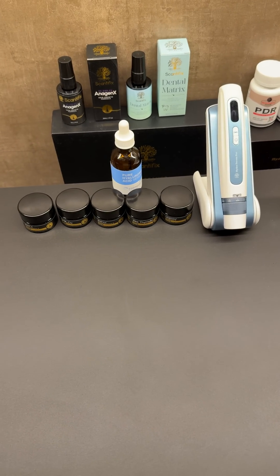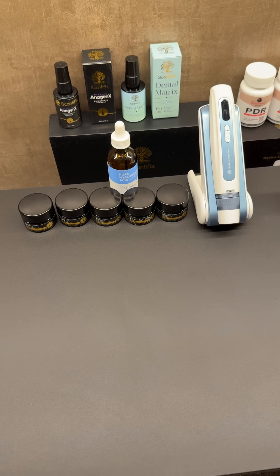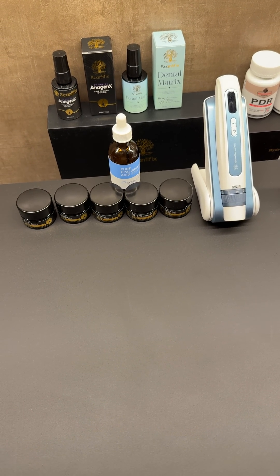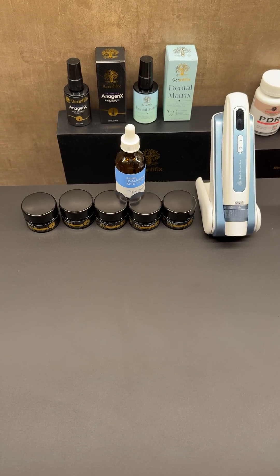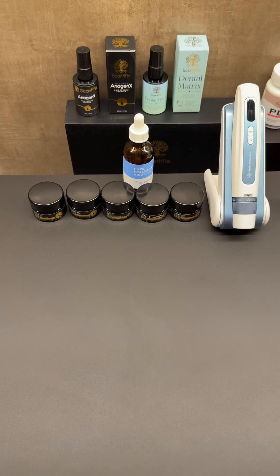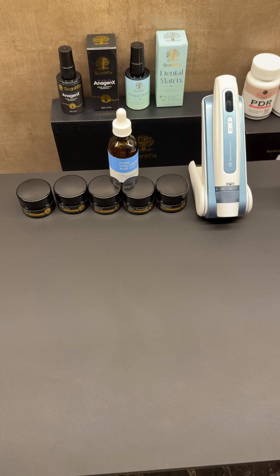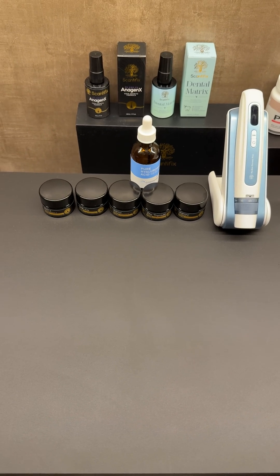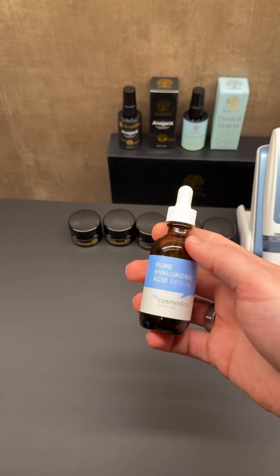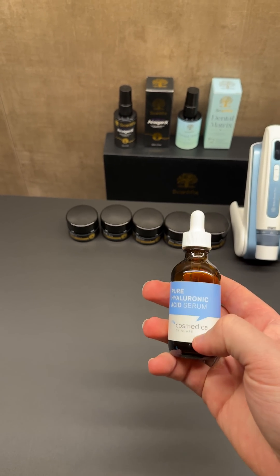Hello! Today I'm just going to do a quick reconstitution video showing one of the basic and most popular peptides, and that is GHK-CU. Today we're going to mix the GHK-CU and the hyaluronic acid solution. I'm going to show you how to reconstitute it and then share some general rules that I go by. The hyaluronic acid serum that I recommend is the pure hyaluronic acid serum from Cosmedica.